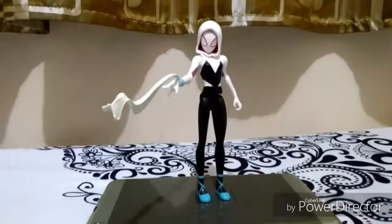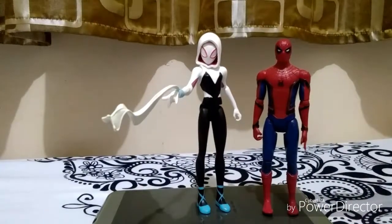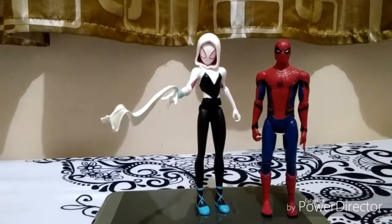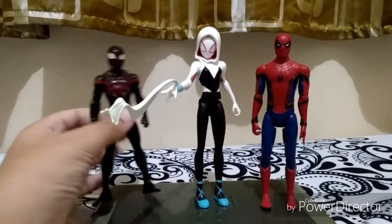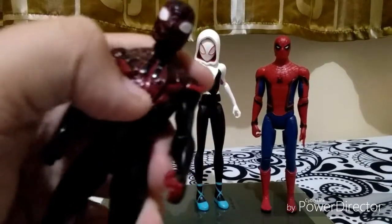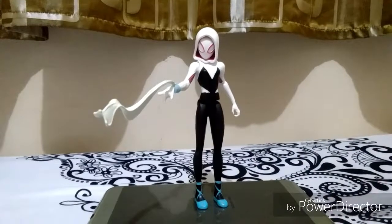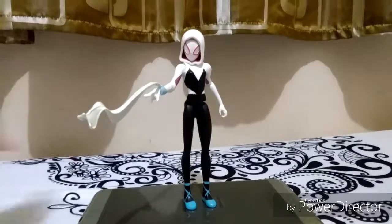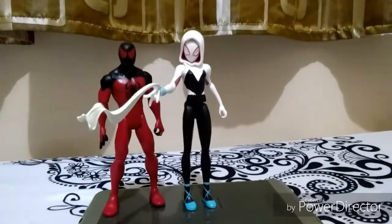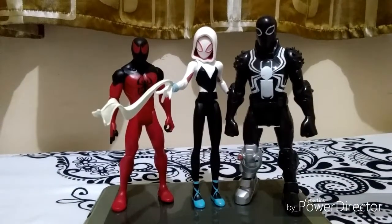Time for comparison! Here she is with the Spider-Man Homecoming Spider-Man — I don't have the comic version so I'm using that one. Here she is with Miles Morales, who is from the Ultimate Spider-Man wave. The scale looks a bit off but I'm not sure. Here she is with Scarlet Spider and with Agent Venom.